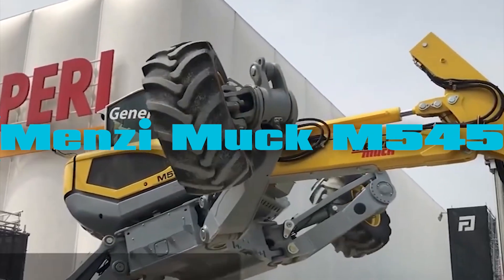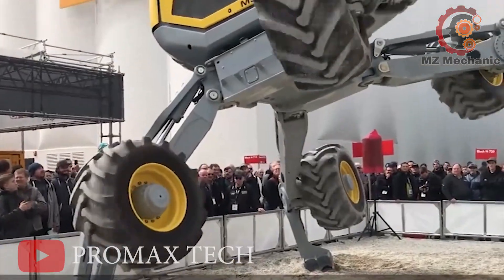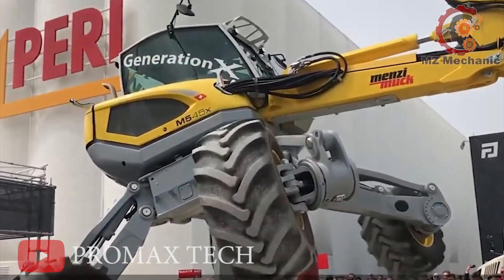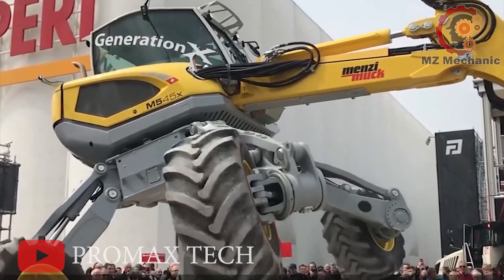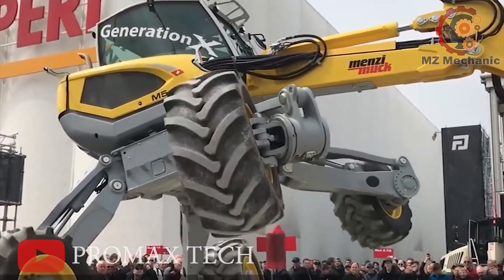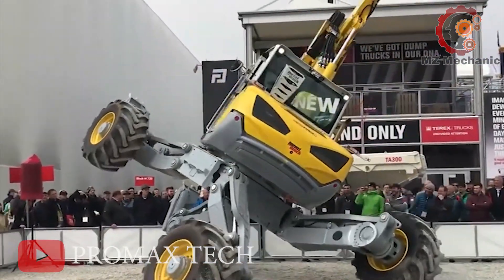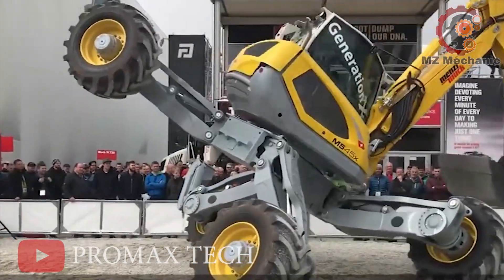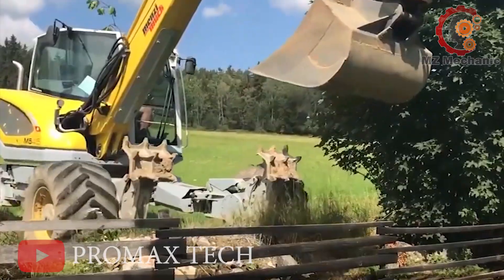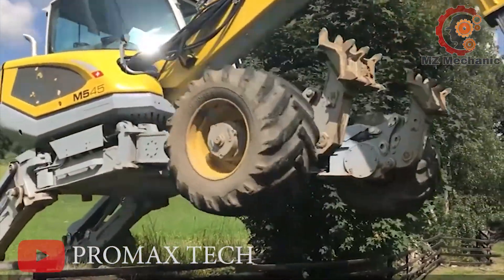Number 9. Meet the Menzi Muck M545, the superhuman excavator. It's like a Swiss army knife on wheels with its high-tech chassis and patented boom. They call it the spider excavator in some places, probably because it can crawl over any terrain. Those tilting legs and adjustable supports make it the master of excavators.